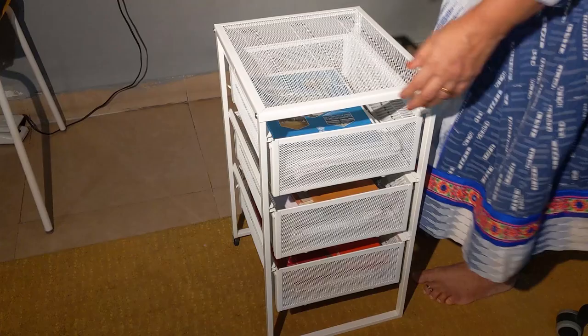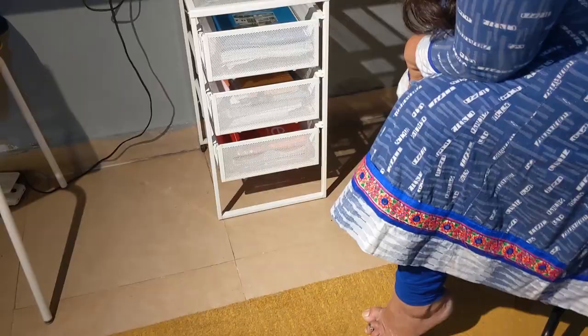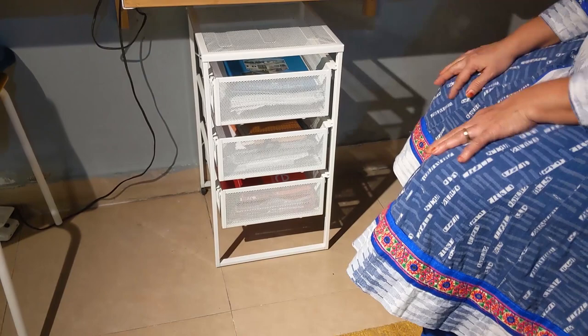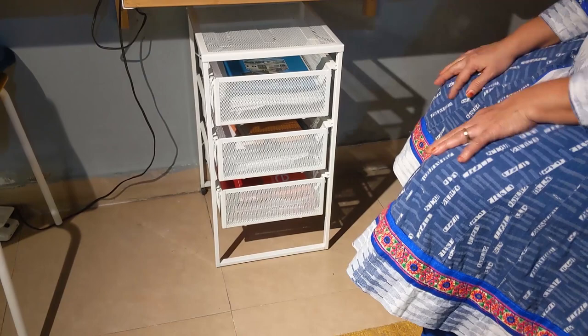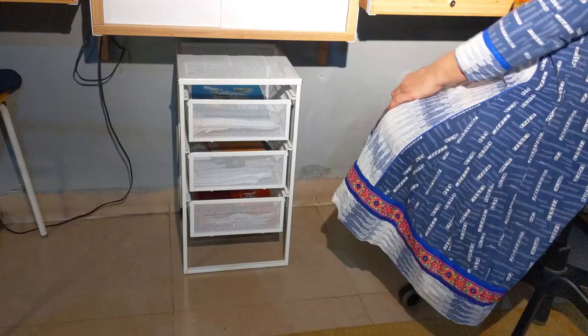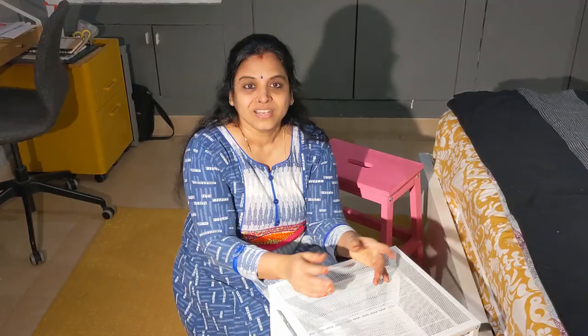The width is 30 centimeters, the depth is 34, and the height is 56 centimeters. It is very easy to move around because of the casters. The base, bottom panel, and drawers are all made up of powder coated steel. Pulling out the drawers is very easy and it is perfect for A4 size papers. It is a multipurpose storage unit — each drawer can hold 5 kg. It is very tiny and compact and will fit under any place in the household, but I'm planning to use it in the work area. Placing this unit close to the workspace not only clears the clutter but also helps organize things and makes them easily accessible.